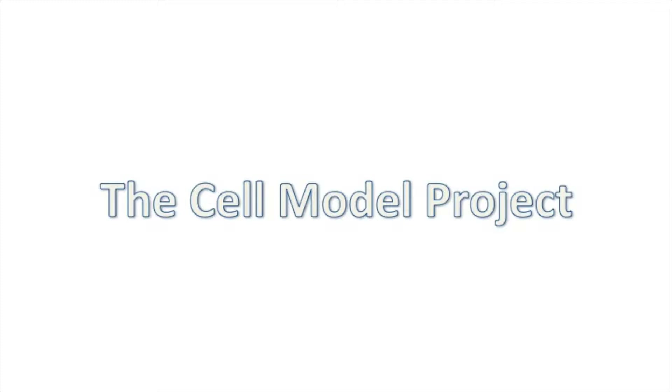Welcome back to my channel. Today I'm going to share how I made my cell model for my science lessons.